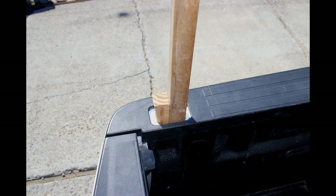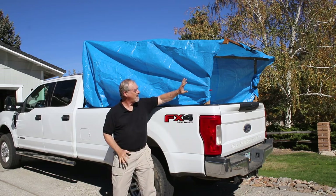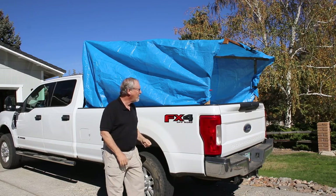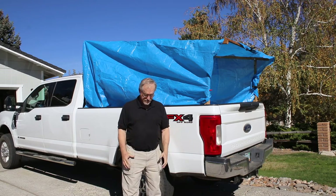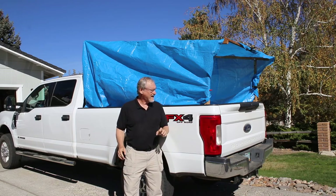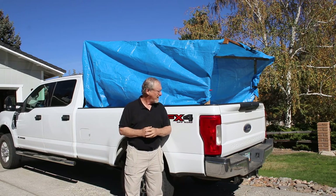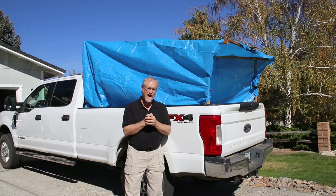Here's my simple truck tent fully assembled with the tarp in place. Now you can see why I wanted to show the structure without the tarp first — you can't really see it once covered. There's plenty of room; at the front end it's tall enough that I can almost stand up to put my pants on. It's easy to put up, doesn't cost five hundred to a thousand dollars like a professional one, and it'll keep you dry in a light shower.